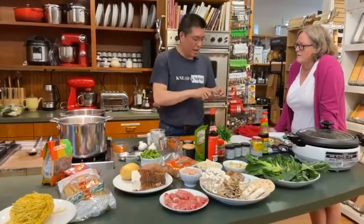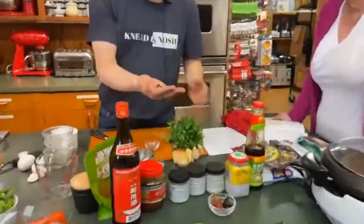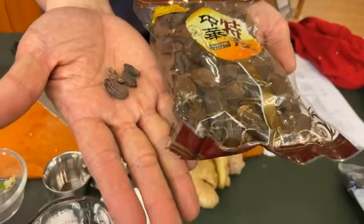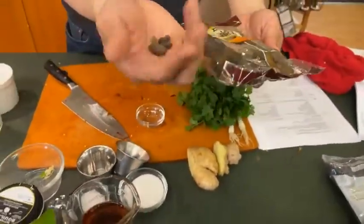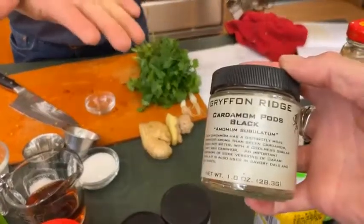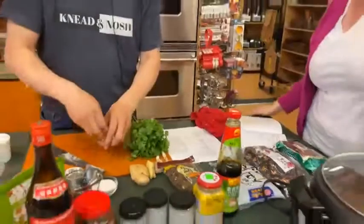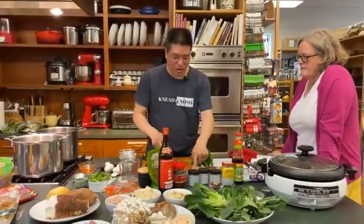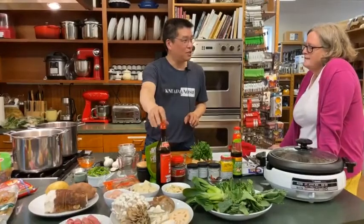These black cardamom pods come from Griffin Ridge. You can see in comparison these are pretty little — this bag from the Chinese market has larger ones; they may be Chinese or Indian, or they just harvest them early. I used the Chinese market ones when I developed the recipe — the recipe says two — but I bought the Griffin Ridge version, looked at them, and thought maybe I'll use four. We've got four of those. We'll add those along with some salt, sugar, MSG, and a little bit of Shaoxing wine, which is kind of a traditional Chinese cooking wine.